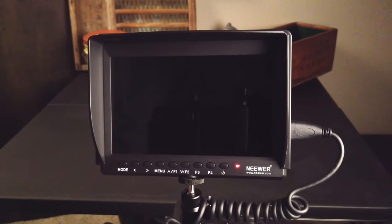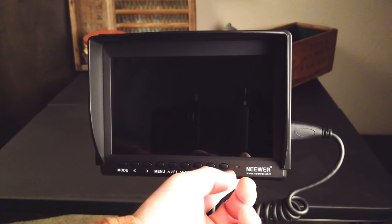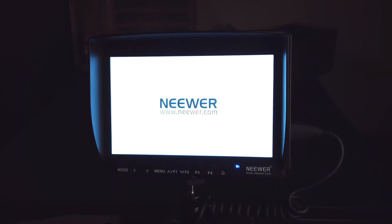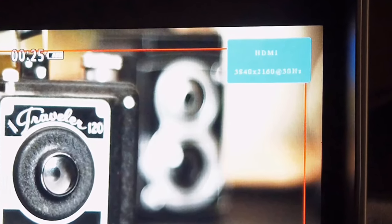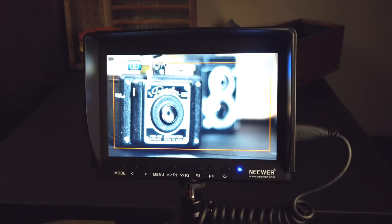When you first get your monitor and turn it on — here's your on button — it takes a couple seconds to load. As soon as it comes on, it specifies what mode you have it on. You can change between inputs: I'm using HDMI, and if you switch to AV, it shows no signal because I'm not using AV. Press it again and it goes back to HDMI.